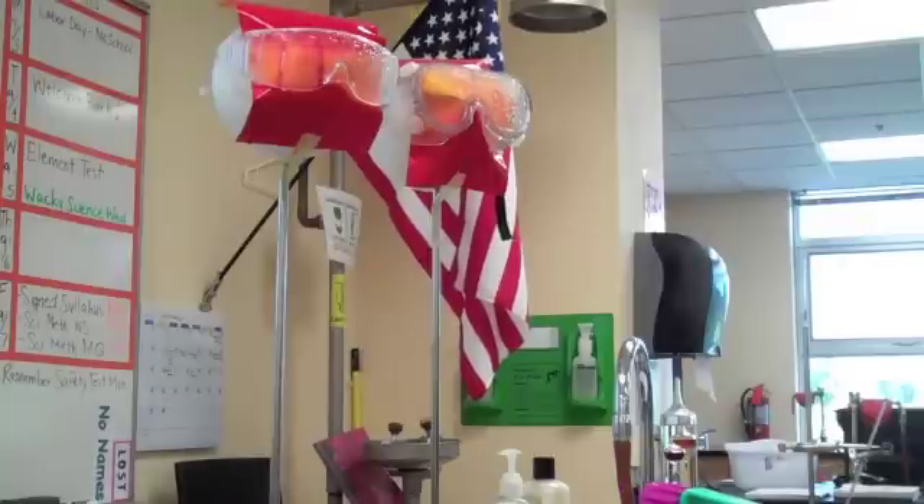Which one is doing a better job protecting? The one on the right, absolutely. The one on the left — that's not so good for those people's eyes. It's a cool shade of red, absolutely.